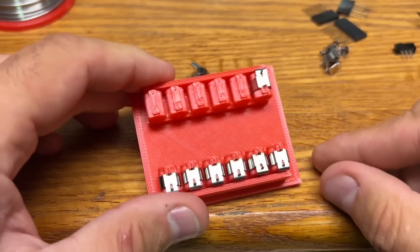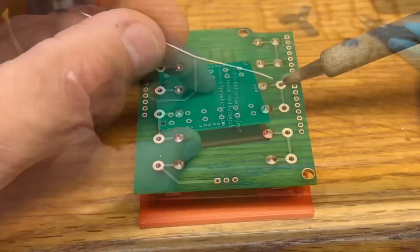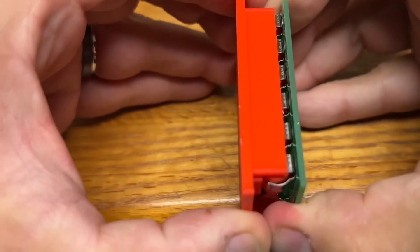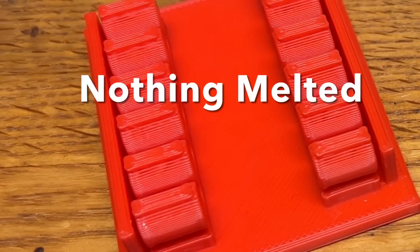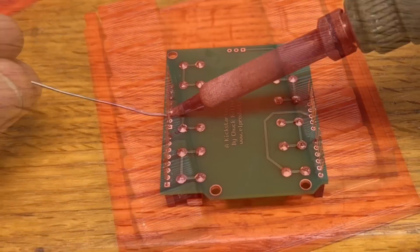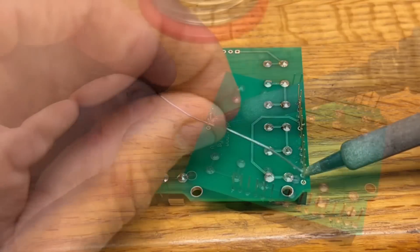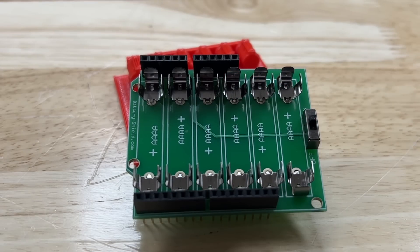They snap in place, and this makes it so much easier to put the circuit board on. They're all lined up so the batteries will be straight, and then I just soldered those clips in place. I pulled it away from the 3D print — no melting on the 3D print, so PLA was fine. Next I soldered up the headers that go into the Arduino and the on/off switch, and here's the finished battery shield.